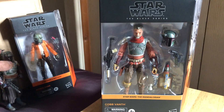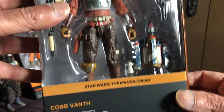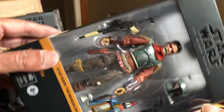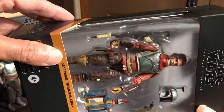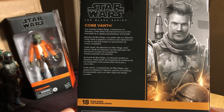Let's have a look at the packaging - Star Wars the Mandalorian, Cobb Vanth. Great character in the show, second season, it's brilliant. Cobb Vanth, the Marshal of Mos Pelgo.